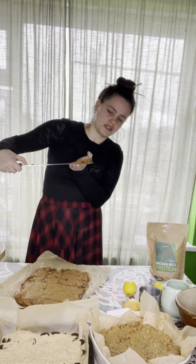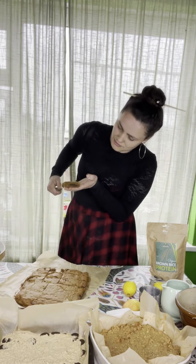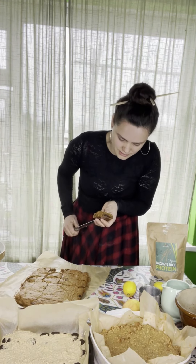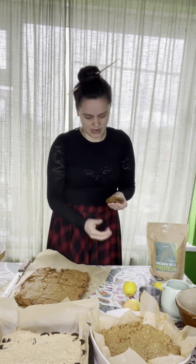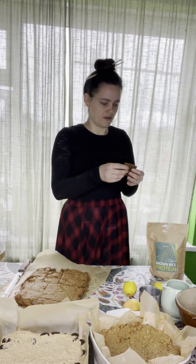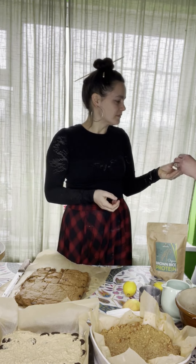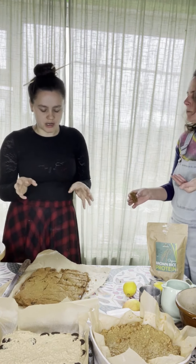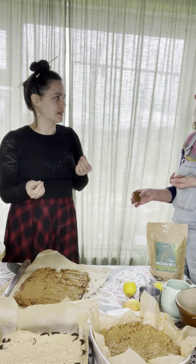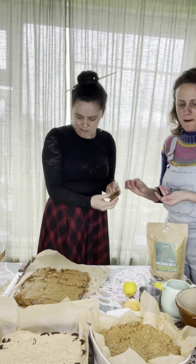They've got a nice gooey chocolate centre when they're warm, and a nice crunchy chocolate centre when they're cold. It's really easy to just wrap up, put in a lunch box, eat on the go — or with a cup of tea. And you really can't taste the protein in there — it just tastes like a chocolate cake. It's delicious.